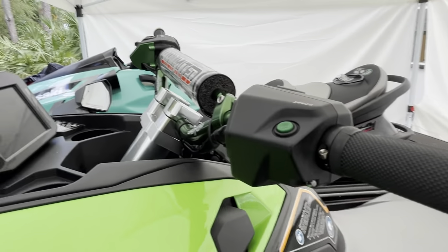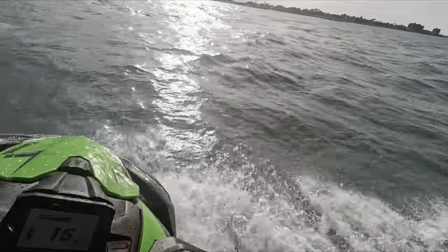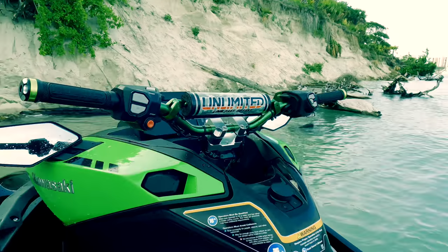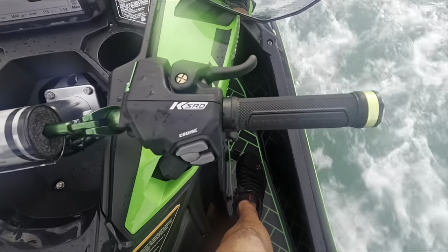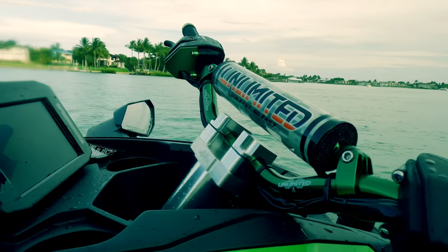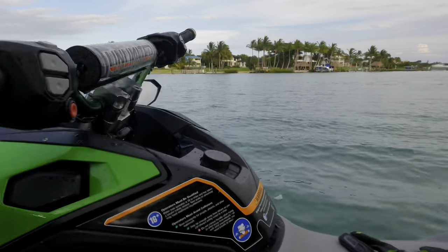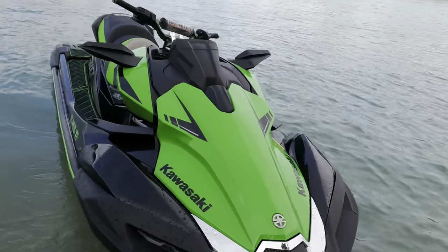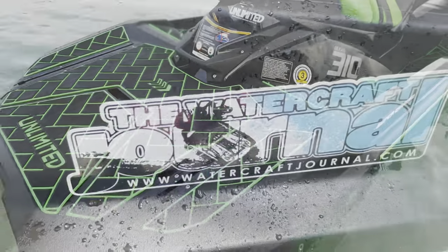Can't wait to get out on the water and give this all a try. By removing the bulky padded stock handlebar assembly, the Unlimited PWC handlebar and riser package allows for more precise steering input, giving riders a much improved feel. Relocating the immobilizer key to the glove box provides peace of mind that the key won't get lost or damaged while riding. Thanks for tuning in to the Watercraft Journal as we take our Kawasaki Ultra 310 LXS to the next level with Unlimited PWC. Stay tuned for our next episode where we take a look at the full billet sponsons for the Kawasaki Ultra 160 and 310, only on the Watercraft Journal.